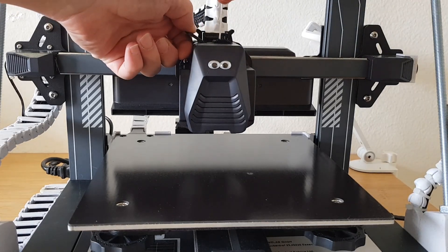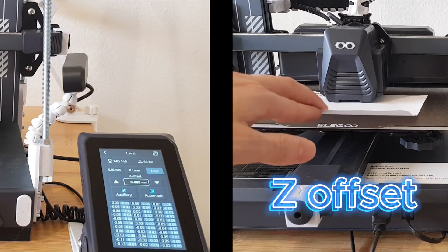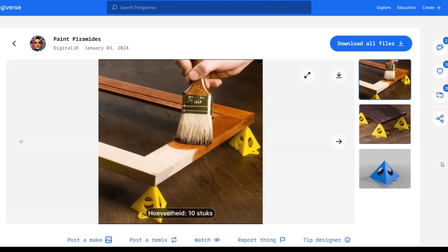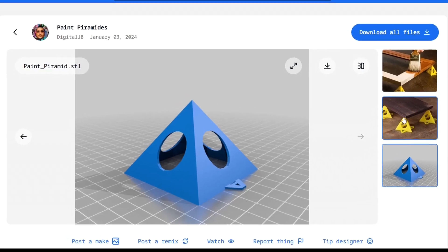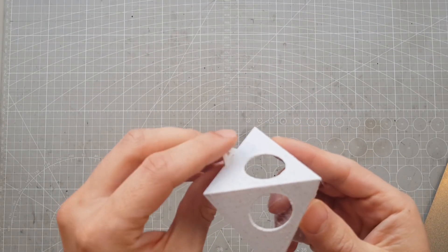Now you can restart the printer and insert the filament. I take this opportunity to re-level the printer and to set the Z offset again. Then I load the filament, and it's ready again to do its thing. Since I'm currently doing some painting, I need a few of these painting pyramids, so let's see if it works. Maybe it's not that practical as a test print, but it turned out well.